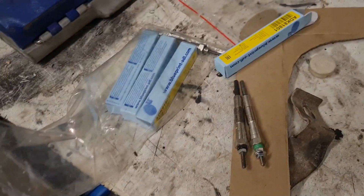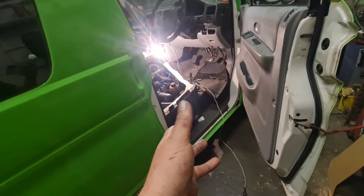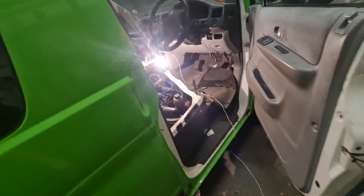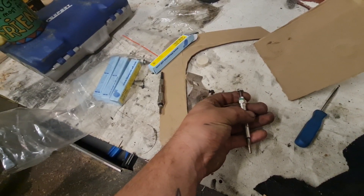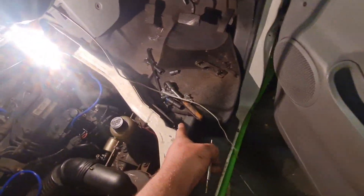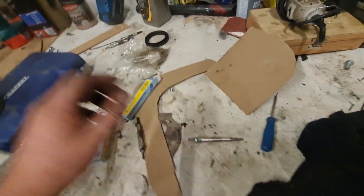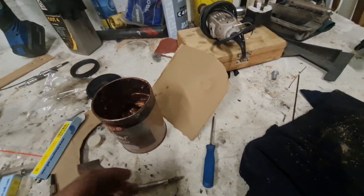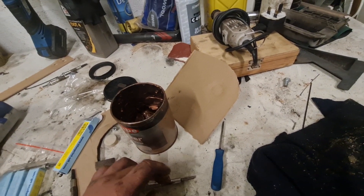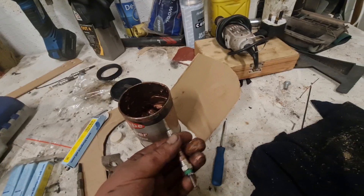We're going to put them in and get them into the vehicle, put all the vacuum lines and everything back, try and remember where all that goes, and see if it starts. I'm going to put some anti-seize on there using the correct method — a finger instead of a brush — putting that on the threads, because we know what glow plugs are like for getting stuck.